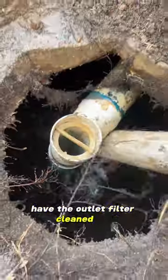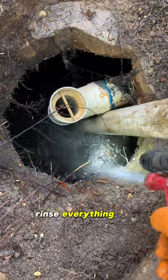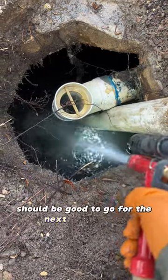Have the outlet filter cleaned out, pumped down the tank, rinsed everything off — this customer should be good to go for the next three to five years.